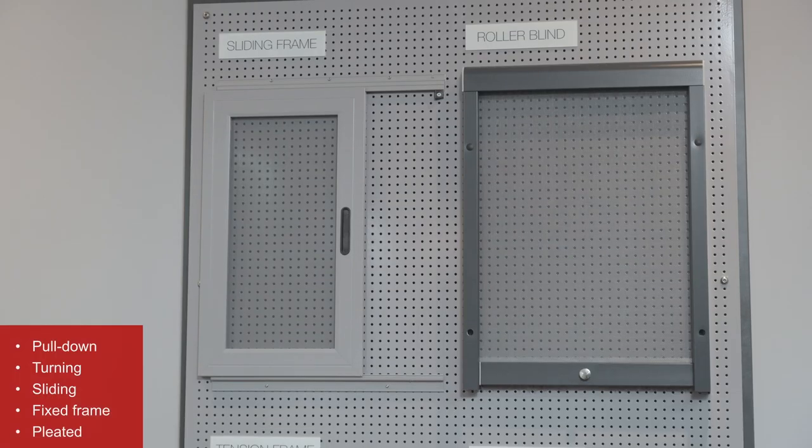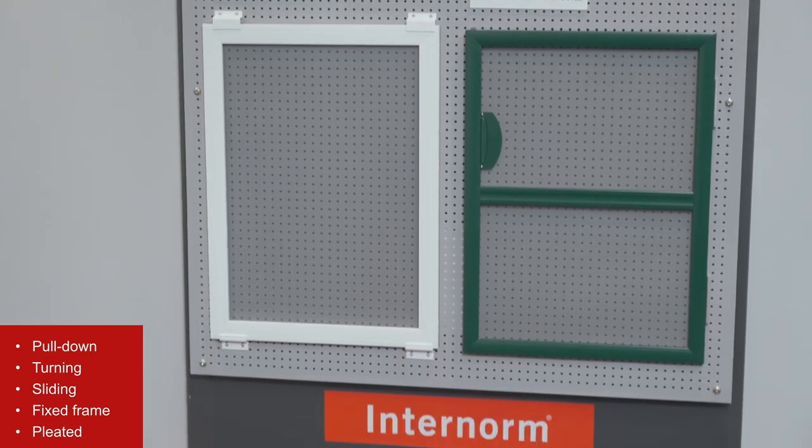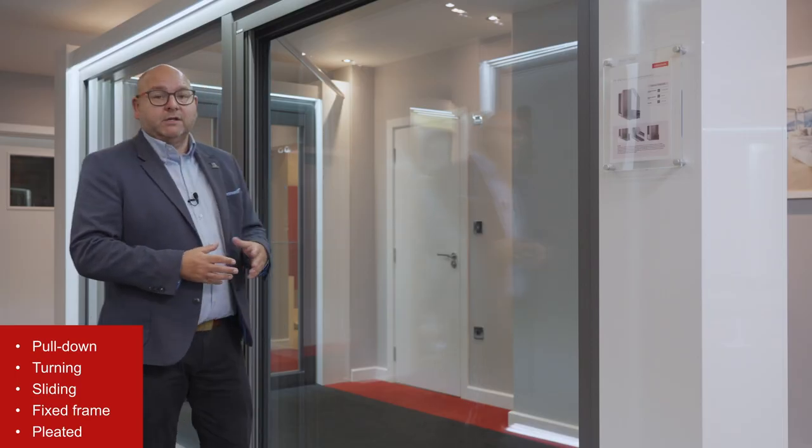They come in a variety of options, so we've got pull down, turning, sliding, fixed frame and pleated, like we've got here on our sliding doors.